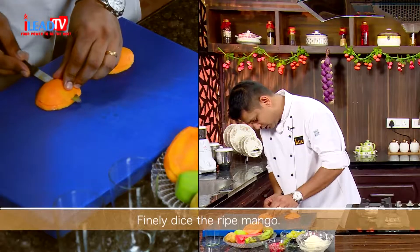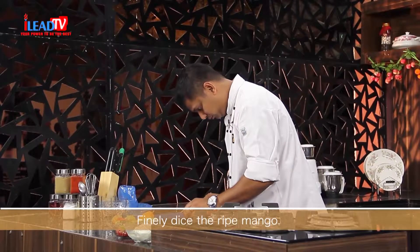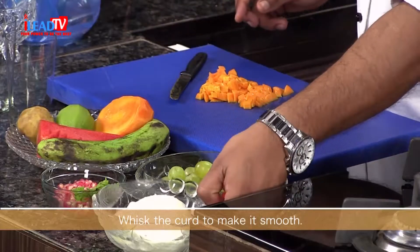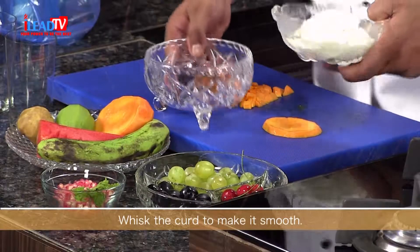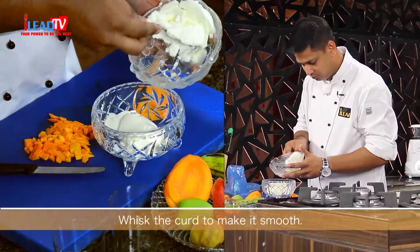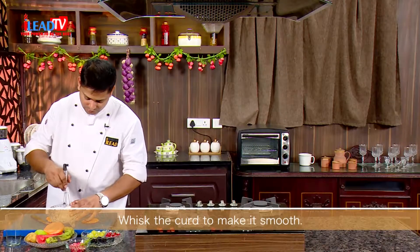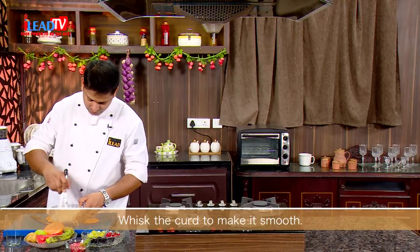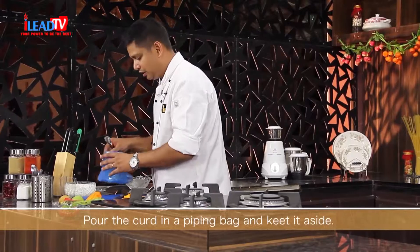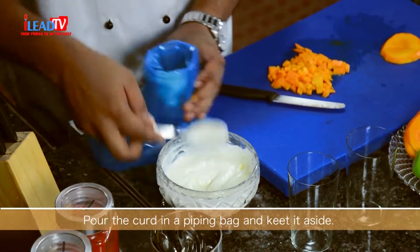Cut the mango into very small, small pieces — a small dice. At the same time, we will take the curd in a separate bowl and whisk it. Take a whisk and just whisk the curd nicely. Once the curd becomes a smooth paste, we will put it in a piping bag.